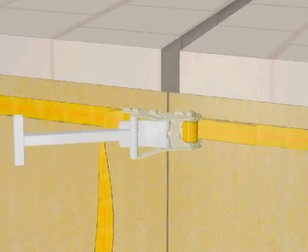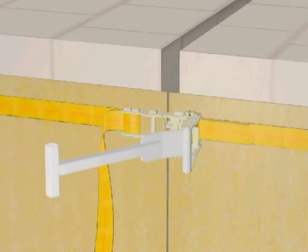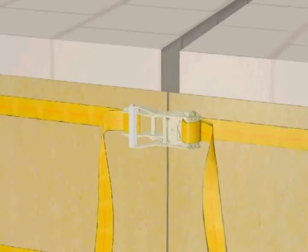When all the ratchets have been installed, the extension bar can be used for additional leverage. When tightening is complete, ensure that all ratchets are in the fully locked position.